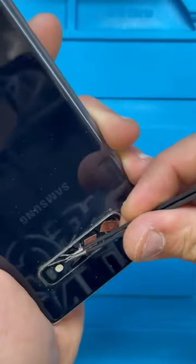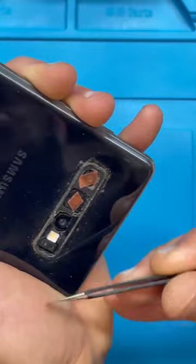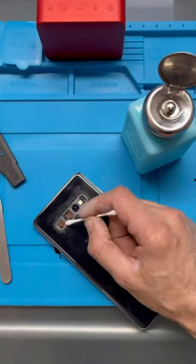Carefully remove the remaining camera lens glass. Use more heat if needed and avoid getting glass on the camera. Clean the surface the best you can so the new glass sits well.